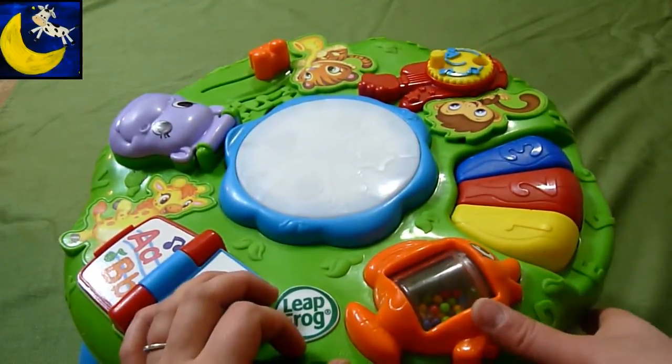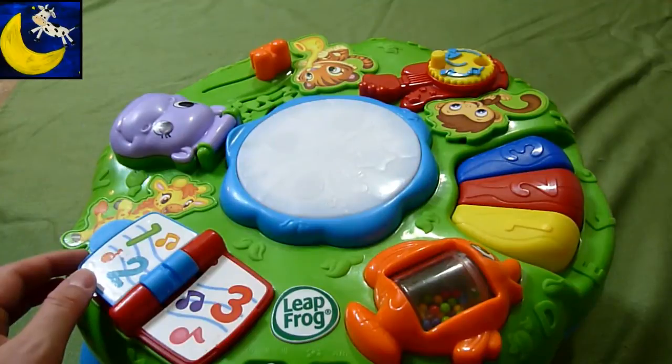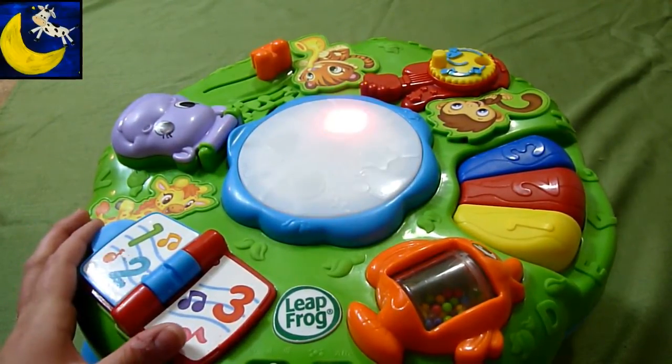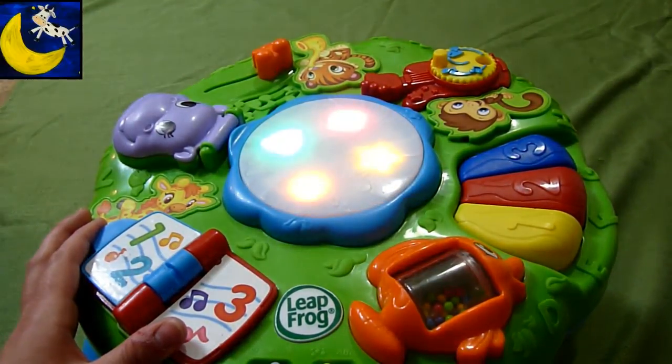And now we're going to put it in music mode. Hello. One, two, three, come on and count with me. Four, five, six, the way we do it. Seven, eight, nine — you're doing your best. Ten. You can count to ten.